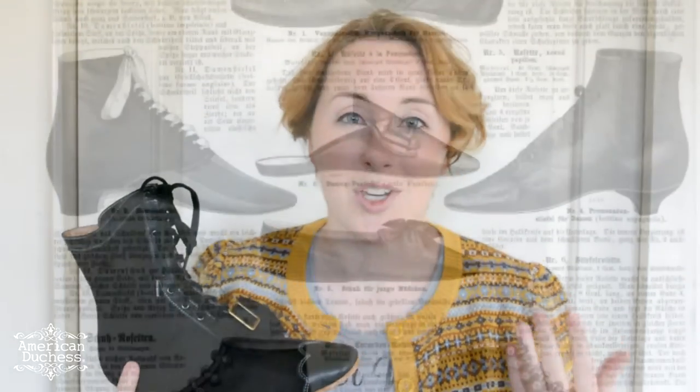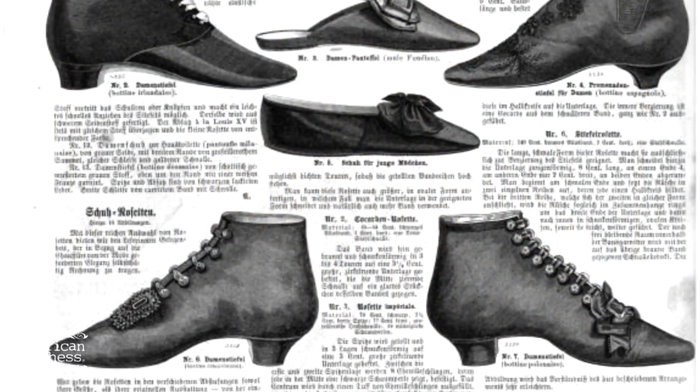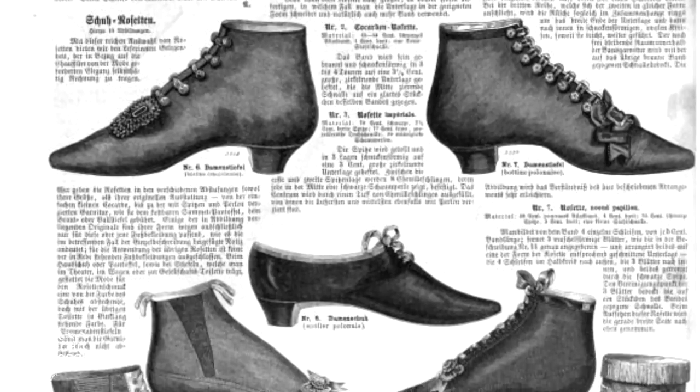This is a cotton sateen upper, foxed with leather with a white stitch — a very popular design in the 1860s. I first learned about these from Nancy Rexford's fabulous Women's Shoes in America book, and then I started seeing them show up in primary source materials like advertisements, and of course the best primary source material of all: original boots that we can study in person.